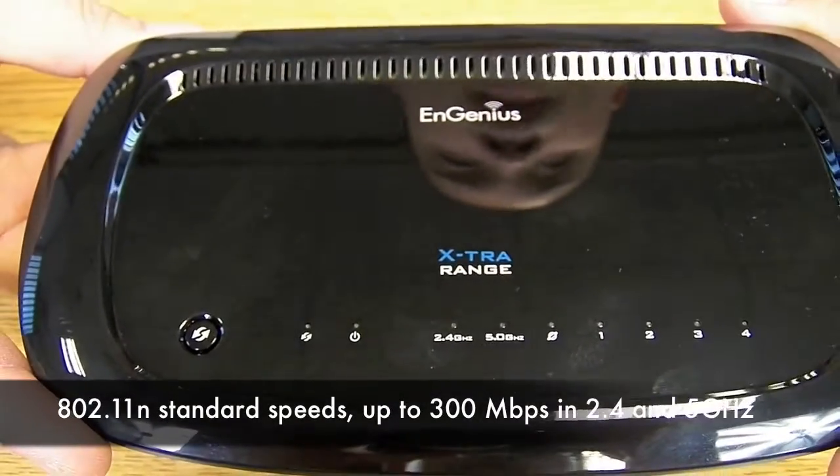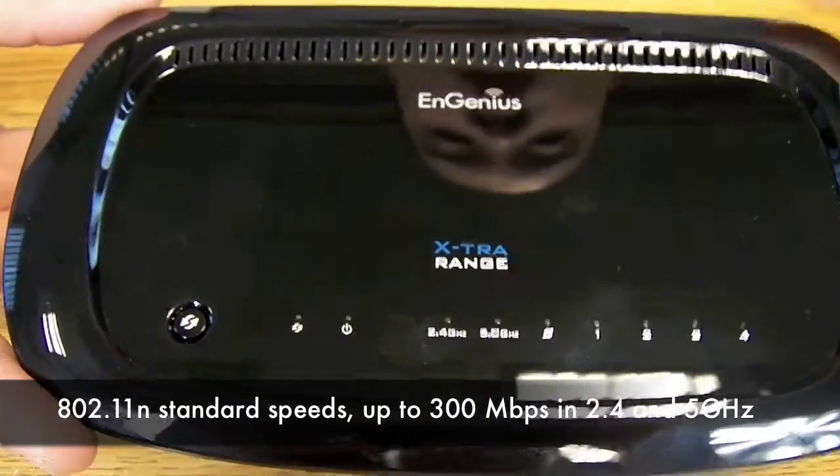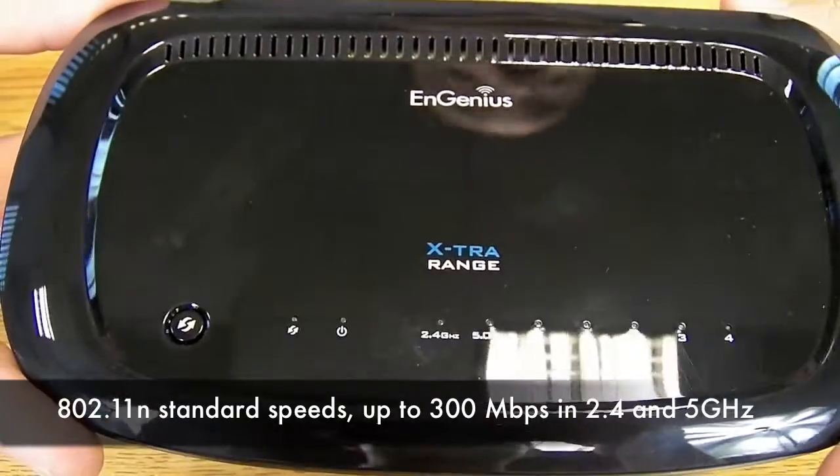It features 802.11 N, A, B, G and N compliancy. So regardless of what kind of older hardware you have, this router will definitely connect to your IT infrastructure.